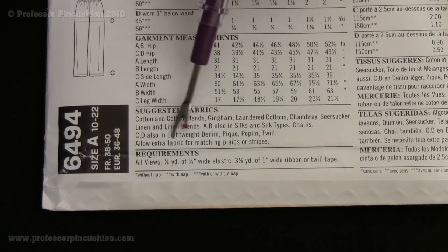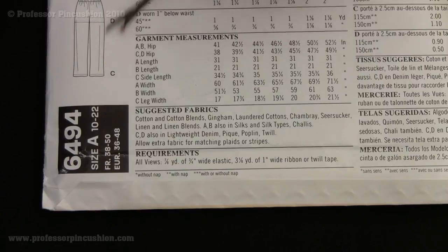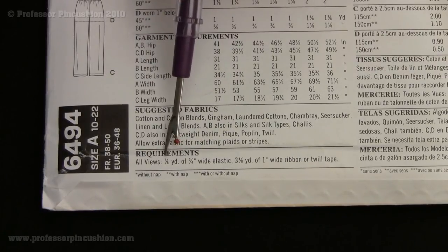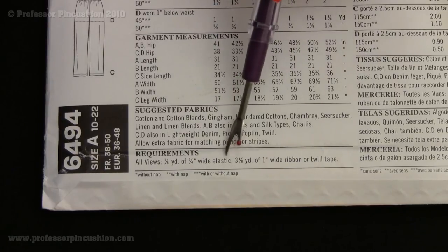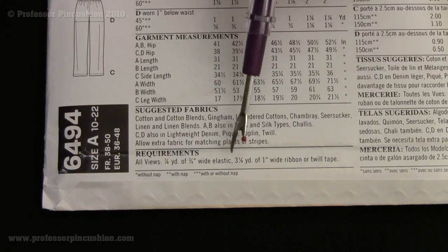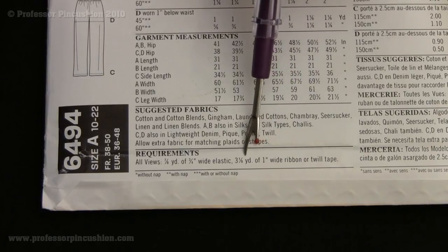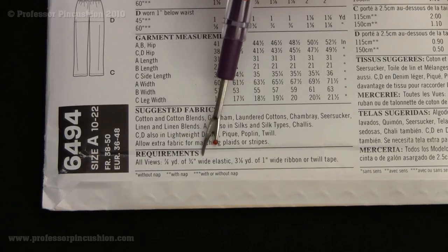It also says down here to allow extra fabric for matching plaids or stripes, so we can match them on the side seams for a more uniform look. For notions, all views need seven-eighths of a yard of three-quarter-inch width elastic, which goes into the waist of both the pants and the skirt to hold it up. We also need three and one-eighth yards of one-inch wide ribbon or twill tape, which goes at the waist as a decorative element. That's basically all you need to complete this project.